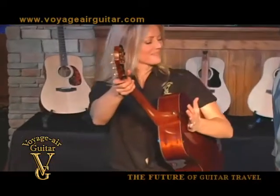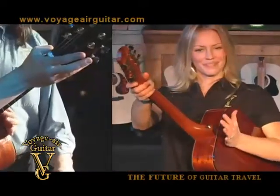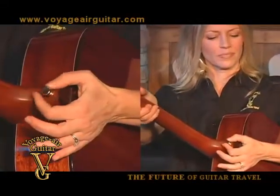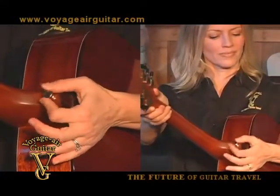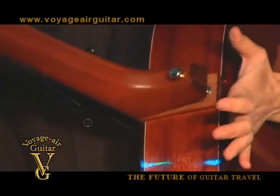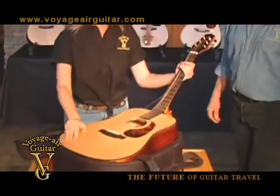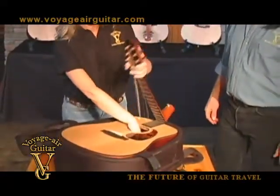Tuck the guitar under your left arm, brace the body with your left hand and apply counter pressure against the neck with your right hand. Maintain the counter pressure and loosen the strap button by turning it counter clockwise. Allow the hinge to spring open. Stand the bottom of the body in the case and lower the upper body into the case while folding the neck with your left hand.